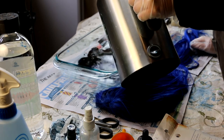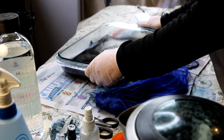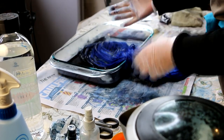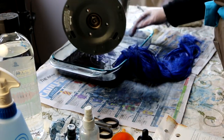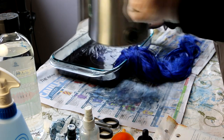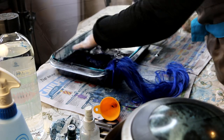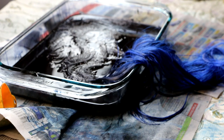I probably didn't need the whole packet, but the packet doesn't close again and it has a medium you put in to help it adhere, so I ended up just putting the whole thing in. This has been sitting here for about half an hour — hopefully that's enough. I'm going to rinse it out now and hopefully it's the color I want.